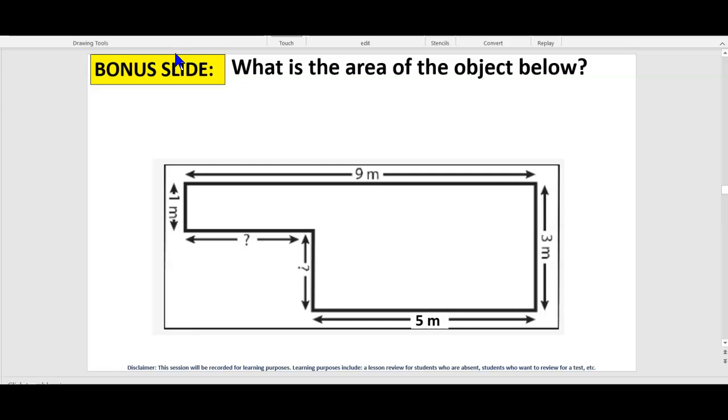One way is to divide it into a rectangle that's really long up here, and then another rectangle down here. Then you just find the area of one, find the area of the other, and add them together. How do we do this? Base times height is the area of rectangles.